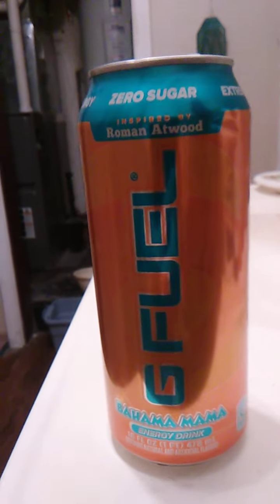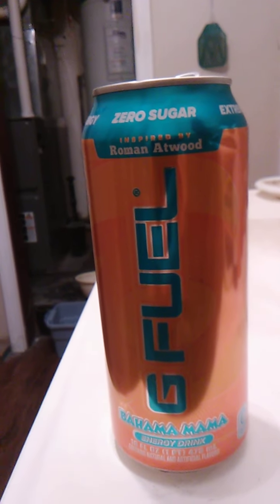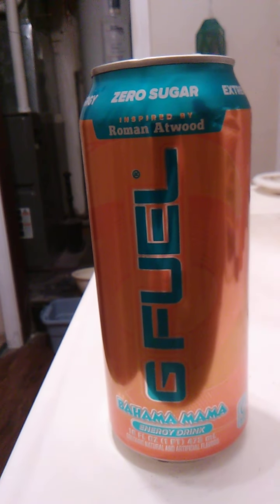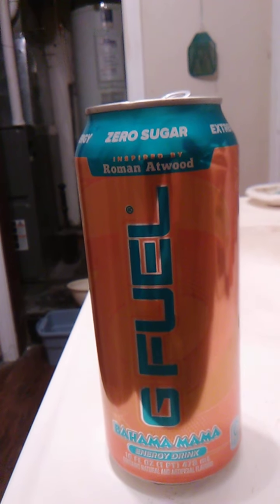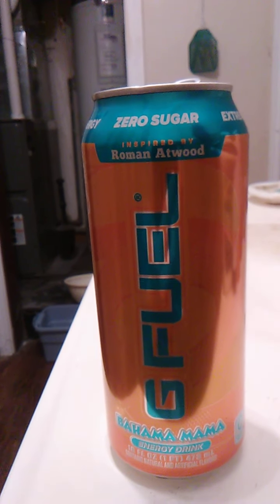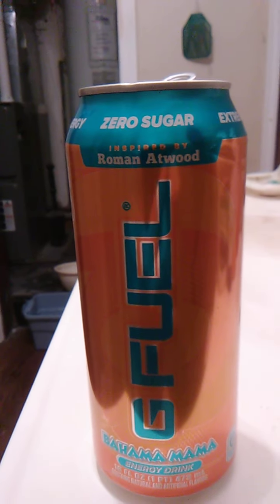I think the flavors mingle really well. There is a hint of coconut in there, hint of pineapple, lots of orange. Really, really good. I like how there isn't a flavor that's overpowering. It's really, really good.